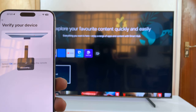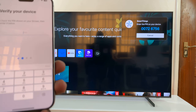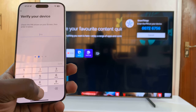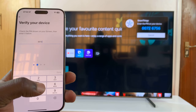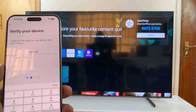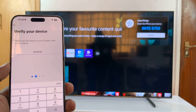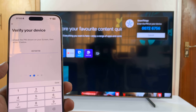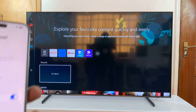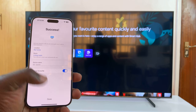There's a verification code that appears. I'll enter that — 072. Once I'm done, I can just tap on Done at the bottom.